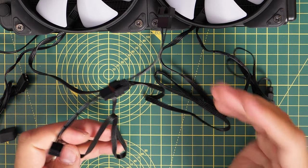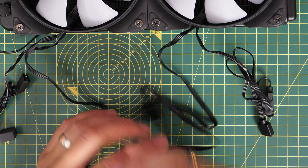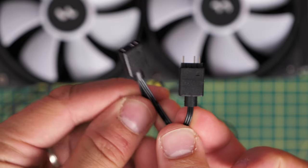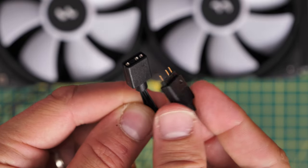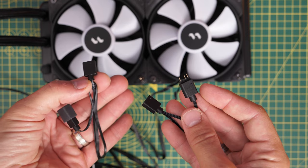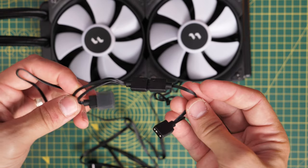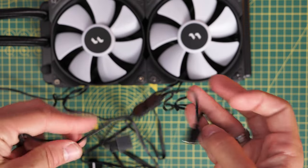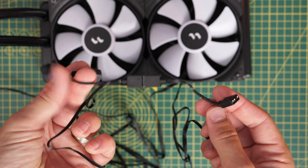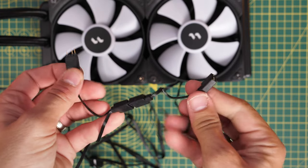Both fans are powered off one connector rather than two separate ones, which makes things neater on the motherboard. The RGB connector is a three-pin connector for 5-volt RGB control managed via your motherboard software — in my case MSI Mystic Light. The RGB connector from one fan connects up to the other fan and you can keep the chain going. There's also a little RGB cable coming out of the CPU block with a 5-volt connector that can continue the chain, so you can have an RGB loop from the pump head through the fans to the motherboard.